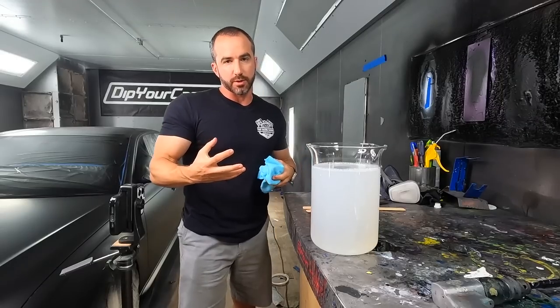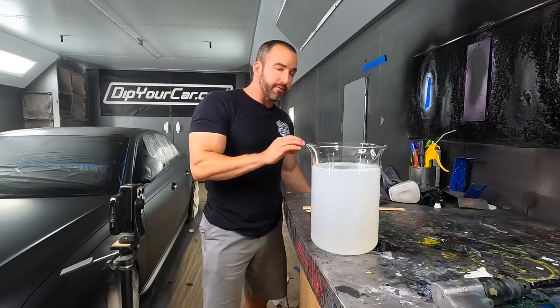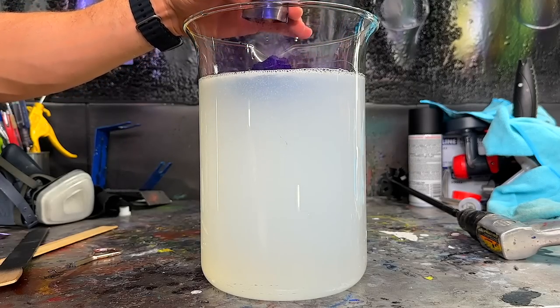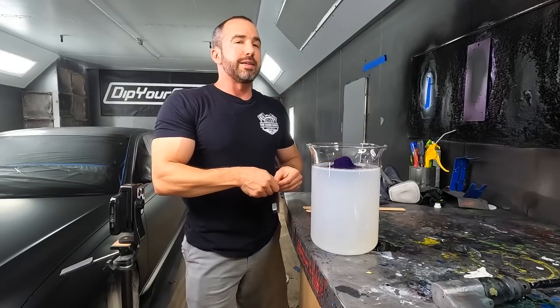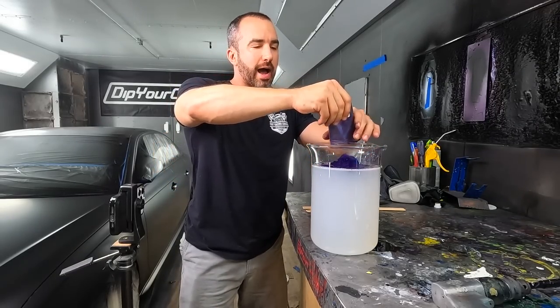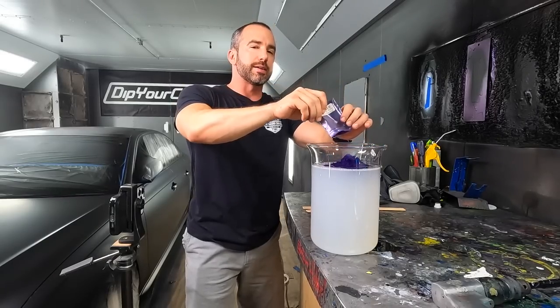Obviously the frozen finish, being that aggressive stealthy look, is going to mute down the colors some and mute down the shifting some — it's going to happen. But remember, there are people out there, like myself, that actually prefer those stealthy, aggressive finishes versus the gloss. Especially with our DIY-level products, because the gloss finish we can produce with these particular products isn't really a high-gloss factory-style finish — it's more of a semi-gloss.